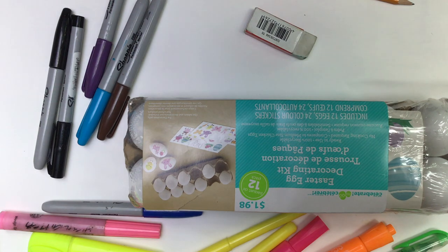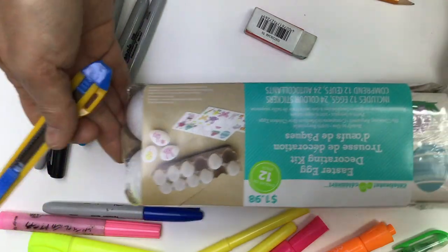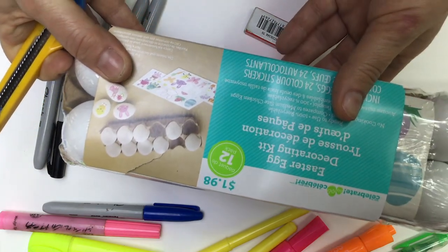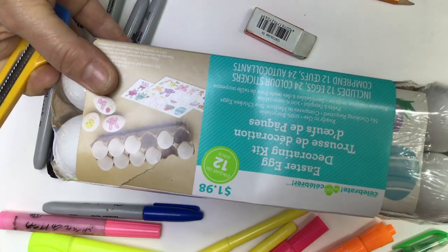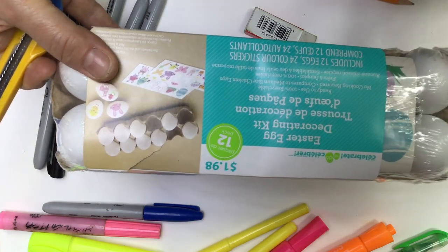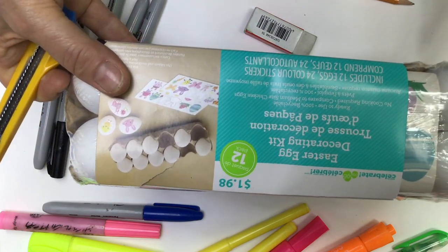First of all, we will be working on Easter eggs called pisanki in Polish — and I think in Ukrainian it will be the same. You need to have eggs: one is okay, but if you want a basket filled with eggs, have a dozen or at least six. You can use hard-boiled eggs. Make sure you choose white ones, or ask your parents to go to the dollar store or Walmart and purchase a dozen — you can see the price here, $1.98. I'm really careful not to cut myself; you can use a pair of scissors.